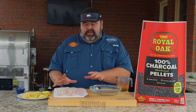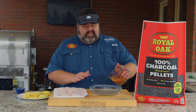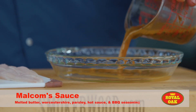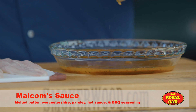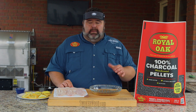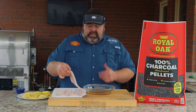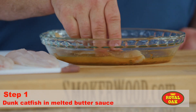I've got four catfish fillets here. We're going to dredge them in some melted butter that I've kicked up a little bit. I've added some Worcestershire sauce, a little bit of parsley, some hot sauce, and a little bit of barbecue seasoning in that melted butter. Just mix it up and warm it up in the microwave — you don't want it real hot. We're going to dredge these catfish fillets in this melted butter; it's going to help our seasoning stick.